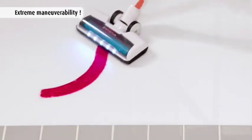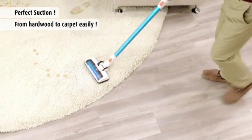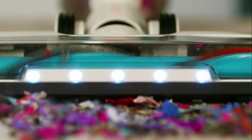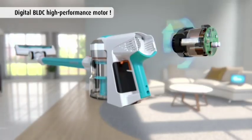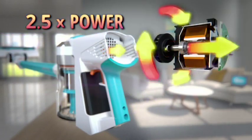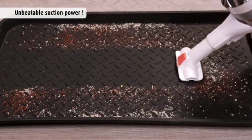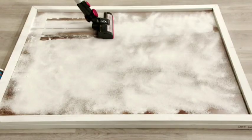With extreme maneuverability, you can glide from surface to surface and go from hardwood to carpet easily. And when it comes to power, nothing beats Invictus. With its BLDC digital motor, you get up to 2.5 times the power of some other vacuum cleaners, generating 80,000 revolutions per minute for the ultimate suction power.